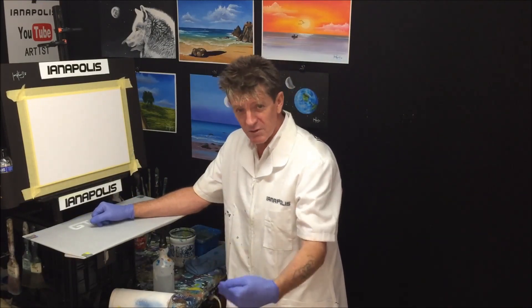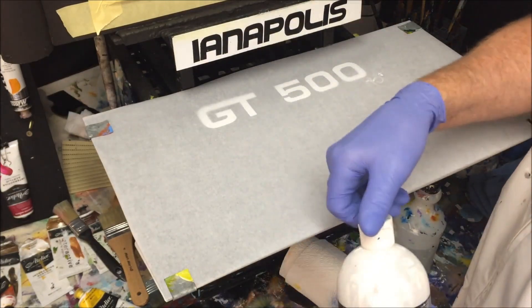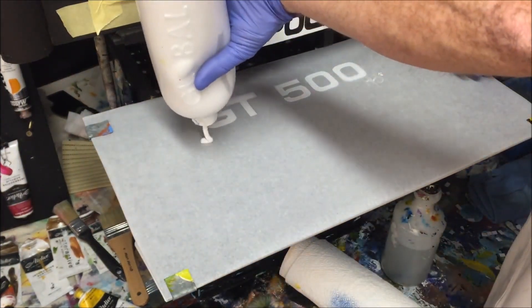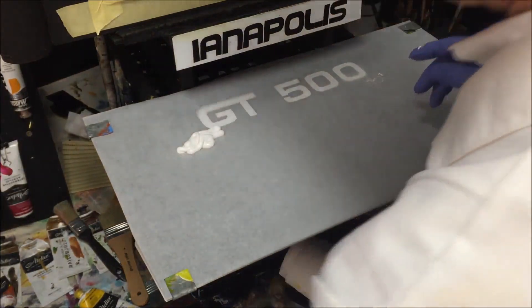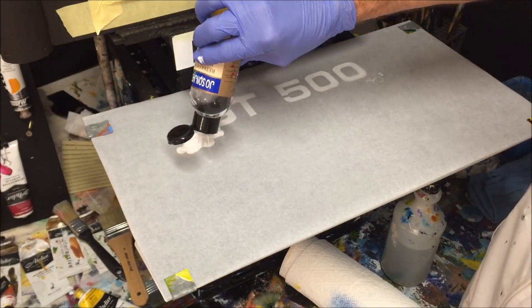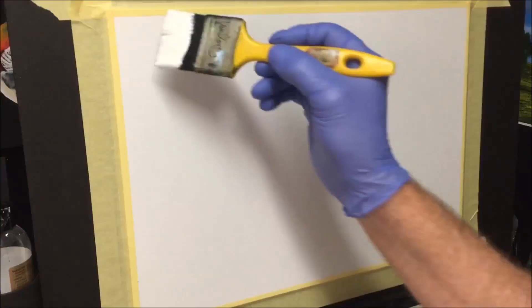We'll come down to the palette and I'll put my beginning colors on there. We're going to start with the flow white — look at that flowing white paint — and some clear medium slow-drying retarder. This will slow down the drying process of that paint.